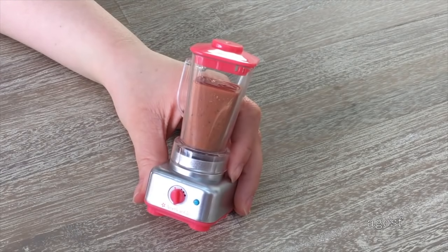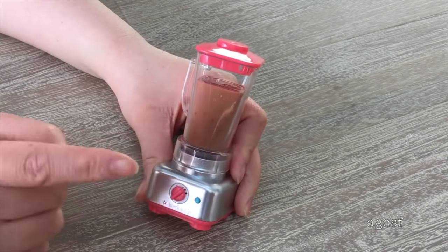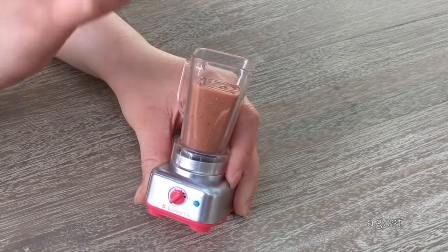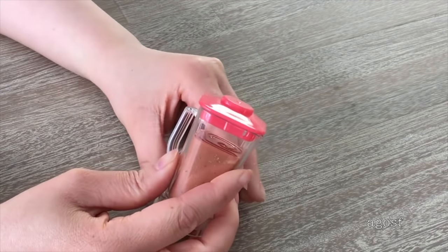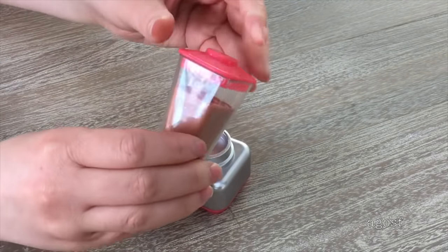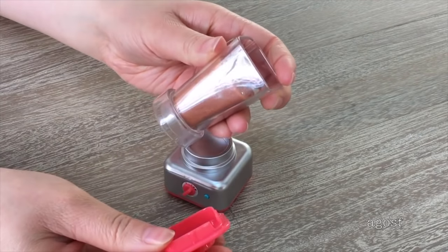One of the most interactive pieces in the set is definitely the blender itself. You can turn it to different power levels, but it doesn't actually work — there's no section for batteries. It's a silver and red color, the lid is removable, and the liquid looks like it's in the middle of blending. The blending piece is removable from the blender so you can remove it, pour it, and add it back. There's also a handle on the back so it can be carried around.